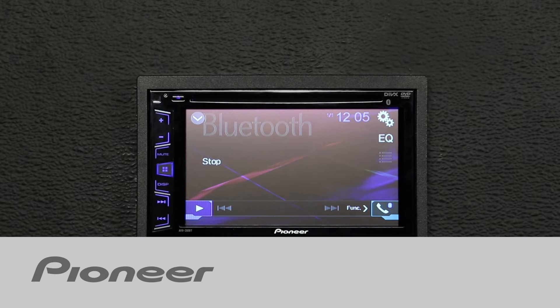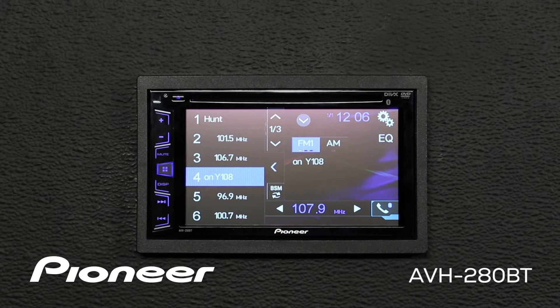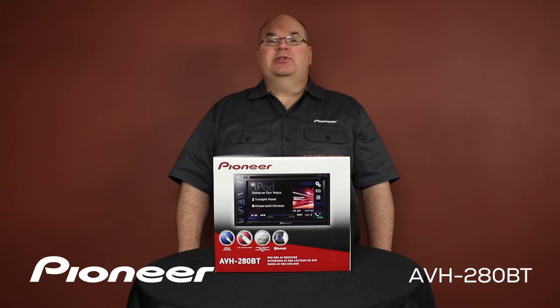This is Pioneer's AVH280BT. This is an in-dash AM FM CD and DVD player with a 6.2-inch touchscreen, USB input, and built-in Bluetooth for both hands-free calling and wireless streaming audio.